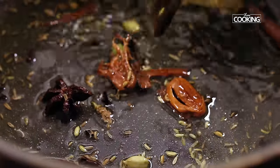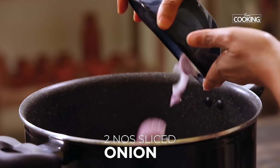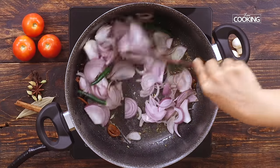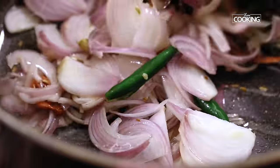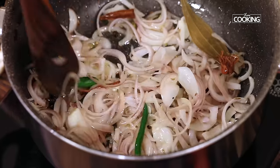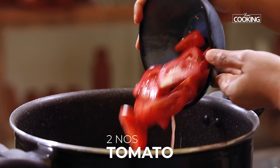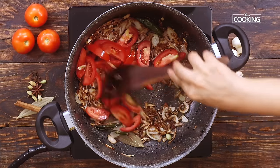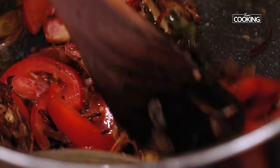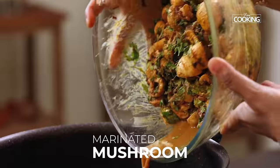Once the spices release their nice aroma, add 2 medium sized onions thinly sliced and 3 green chillies slit. Sauté the onions till they are nice and brown. Once the onions have turned a nice brown colour, add 2 medium sized tomatoes sliced. Sauté the tomatoes till they become a little mushy. Once the tomatoes have softened, add the marinated mushroom.